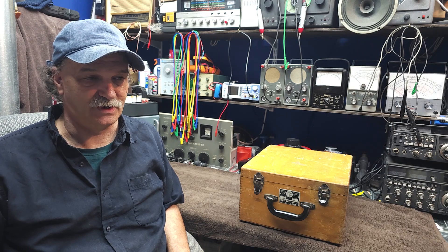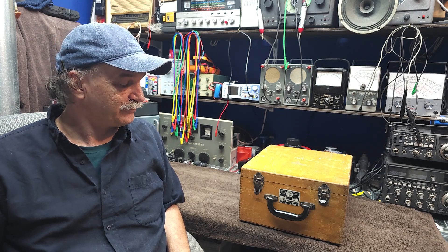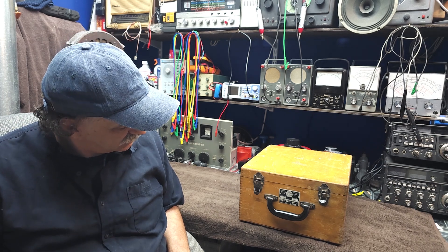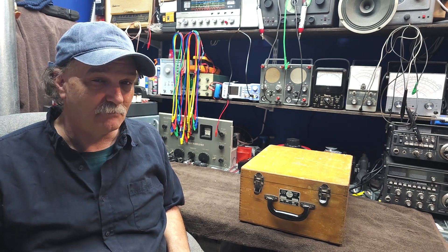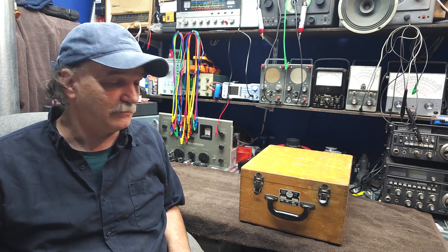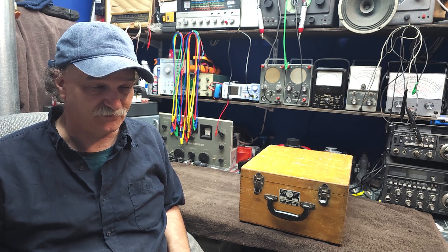Good day folks and welcome back to Mike's Radio Repair and Restoration. Today we're going to be looking at Precision Apparatus Company's Model 612 tube tester. Now I'm not big on tube testers.